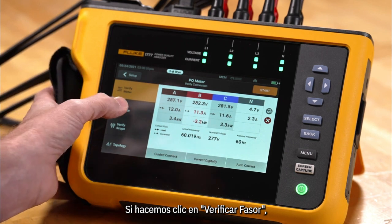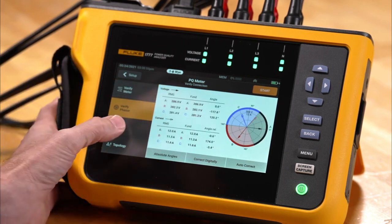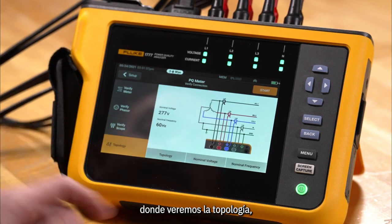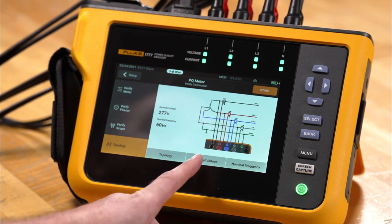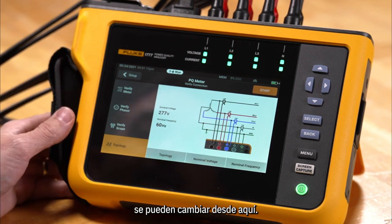If we click verify phaser we get our vector diagram. We can go into scope mode and look at live waveform information, and we can also go to topology where we'll see the topology — which is wire delta or various other power configurations — as well as nominal voltage and nominal frequency, which can be changed from here.